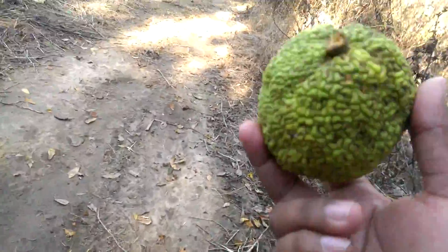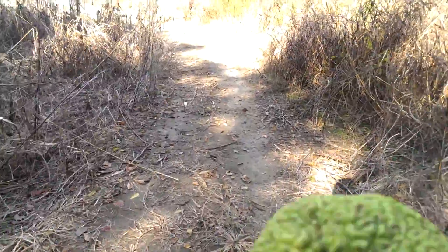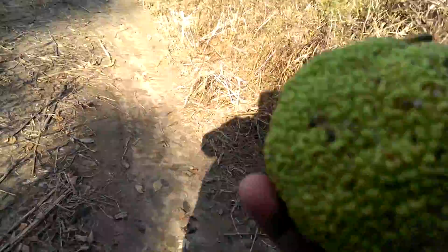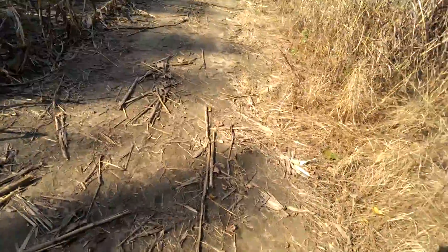And what I found online is that if you cut them open, it's like an insect repellent. So you can actually use them to repel insects. If you want to find some of these, cut them open and set them around your campsite to keep the skitters away.